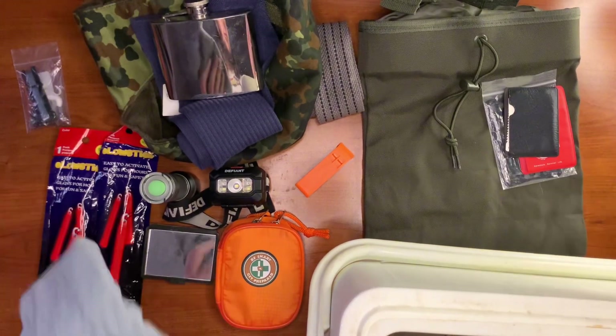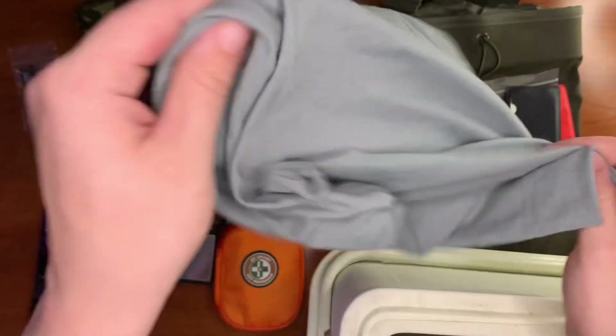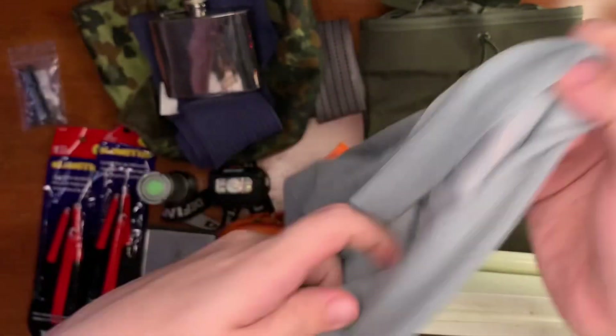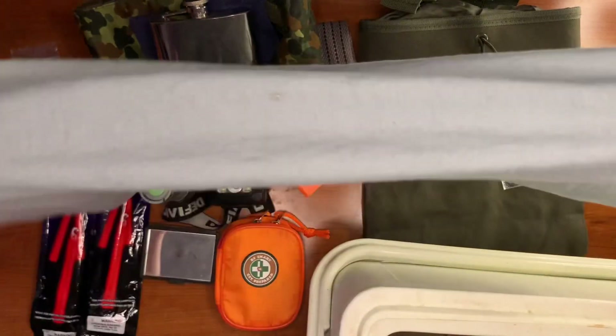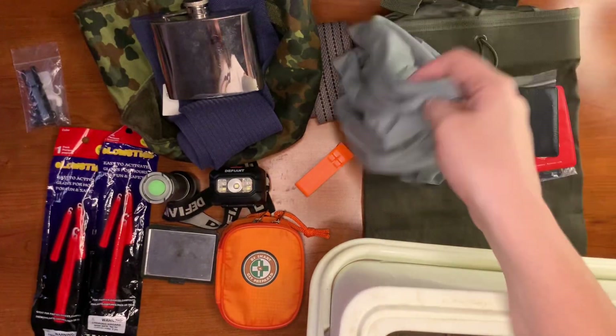Here we have our neck scarf or face mask — we got it at the dollar store. Great little thing because it can be used to filter water, for first aid, signaling, trail marking, or just rip it up and tie it to limbs.